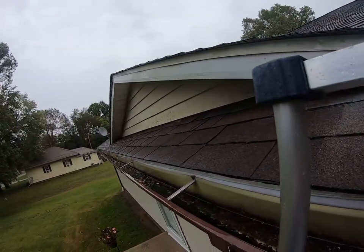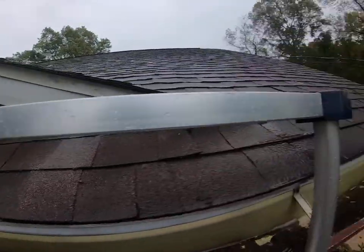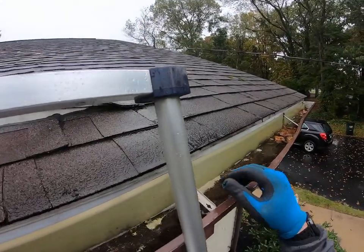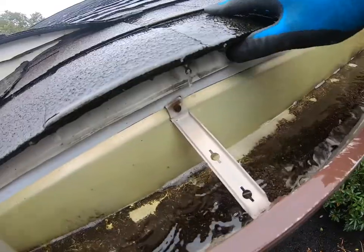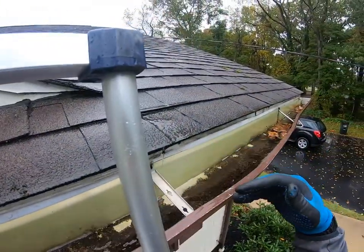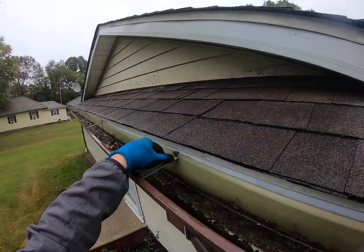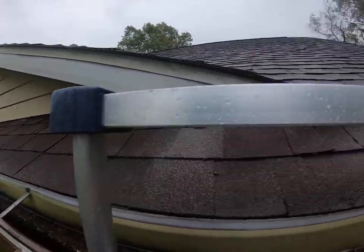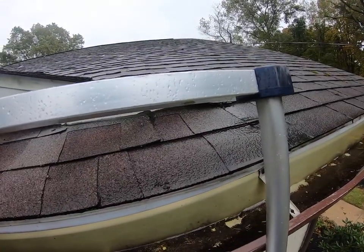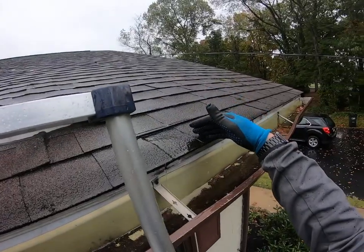Another thing I want to point out is these old-style hangers. They didn't use any stainless steel or galvanized steel, so you can see the nail heads starting to rust out. When they rust out, they'll back out of the fascia — like they are over here — and you'll start seeing gaps and holes in the fascia metal where driven rain can get behind and start causing damage that will progress to the roofing system.